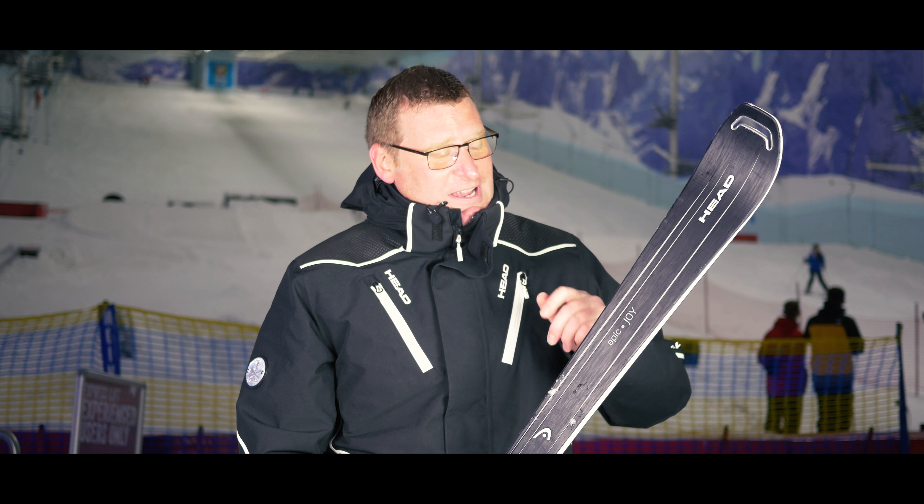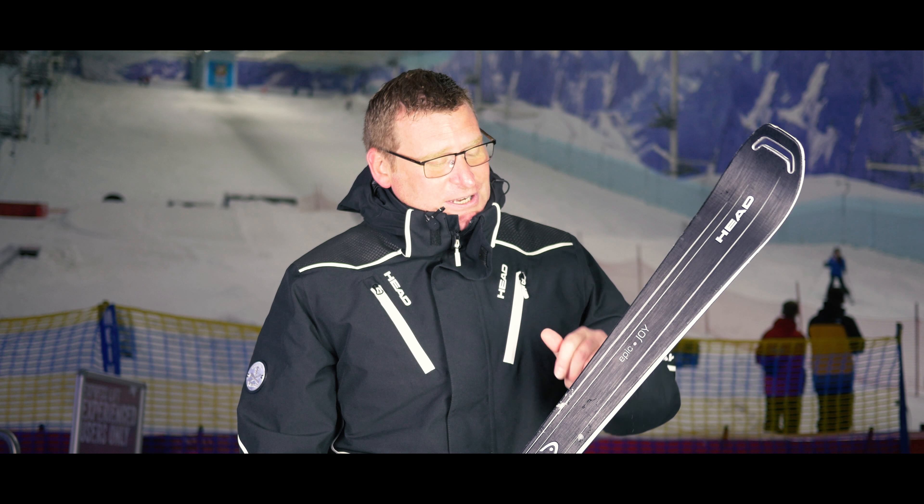Feeding off the success of our Joy Series, Epic is new for 17-18. It's essentially a high performance women's piste ski. It's 65mm underfoot, which would indicate that it is lending itself very much to piste. The way we can describe this is it's a bit like a women's Super Shape.